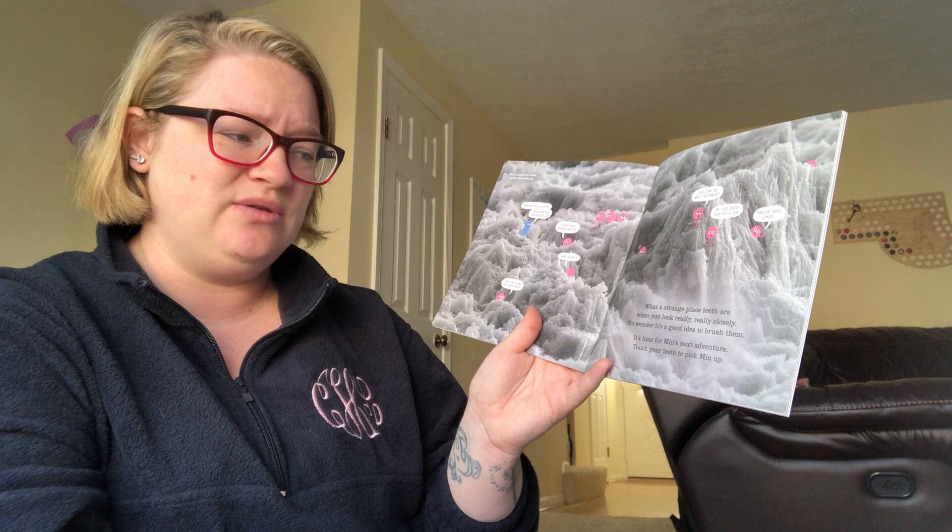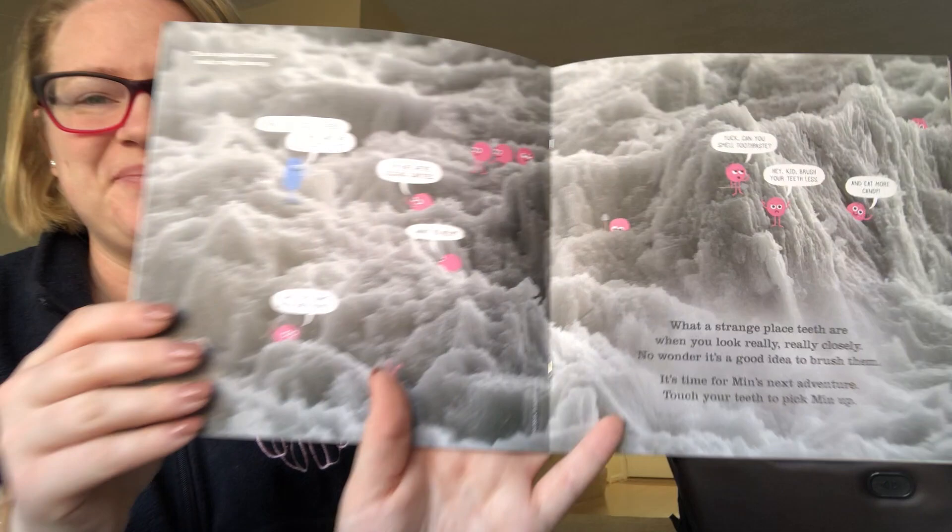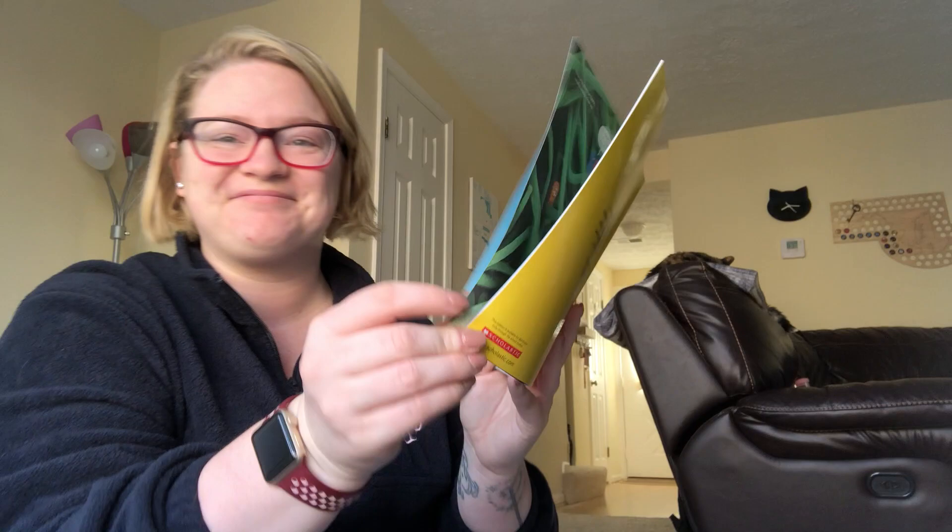No wonder it's a good idea to brush them. It's time for Min's next adventure. Touch your teeth and pick Min back up. That's what your teeth look like. Looks like you've picked up Ray as well. Where shall we go?